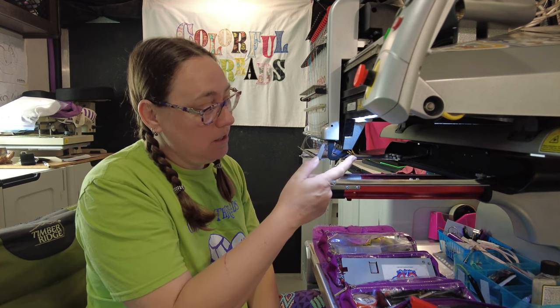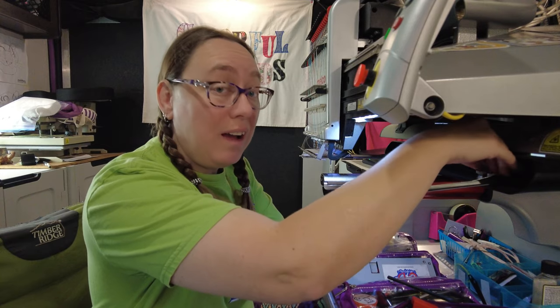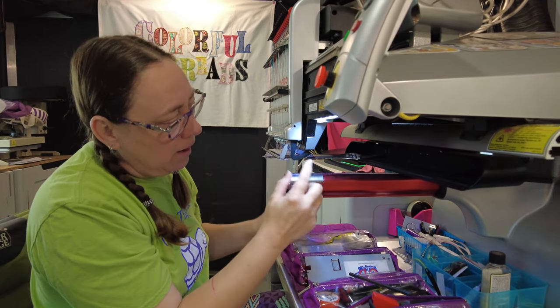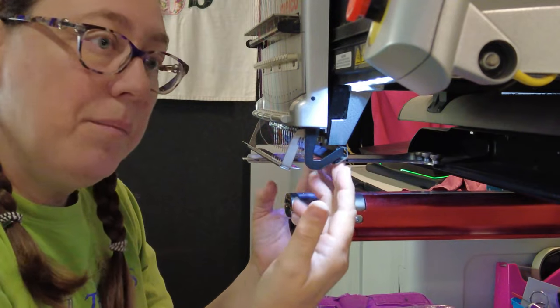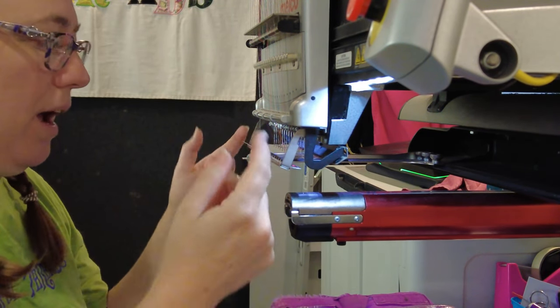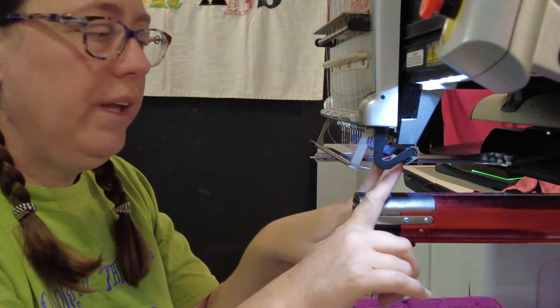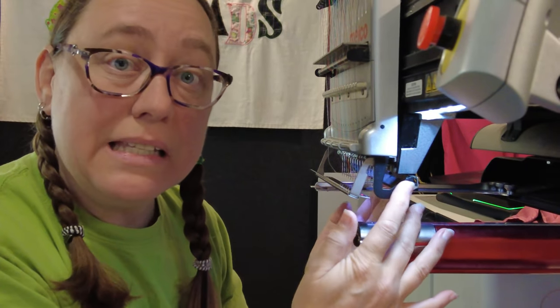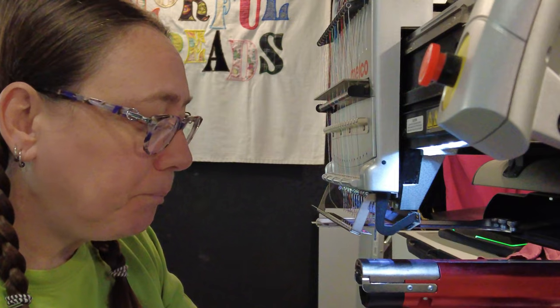Hi everybody, good day and welcome to Colorful Threads Embroidery. I am Juliet. One of the things I've run across that's pretty common is this grabber trap. This is the piece on your machine that when the grabber moves in, it tucks your threads into these little velcro enclosures, holding them out of the way when you're doing your sewing. Sometimes this part gets damaged for whatever reason and you need to replace it.